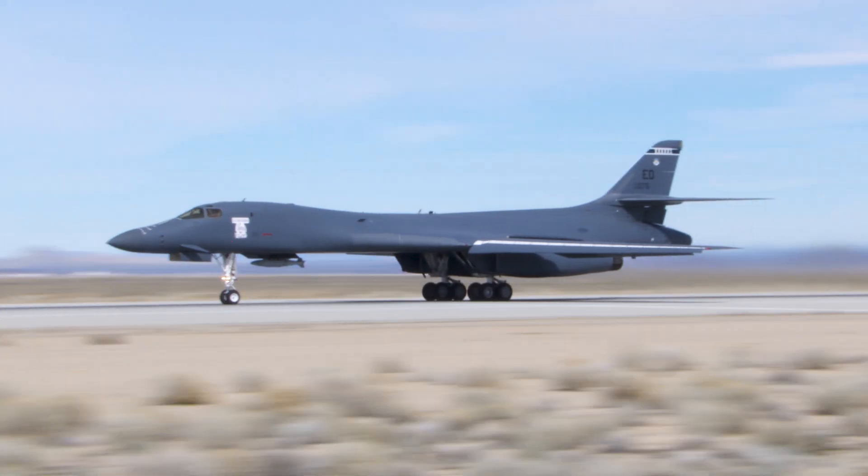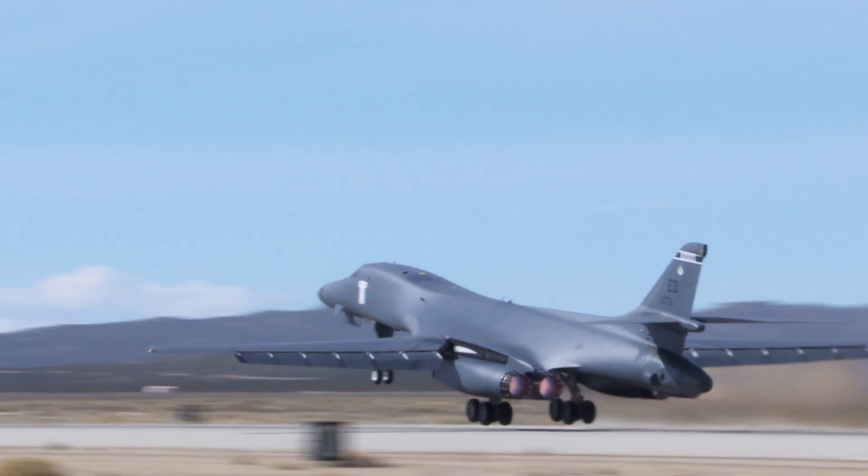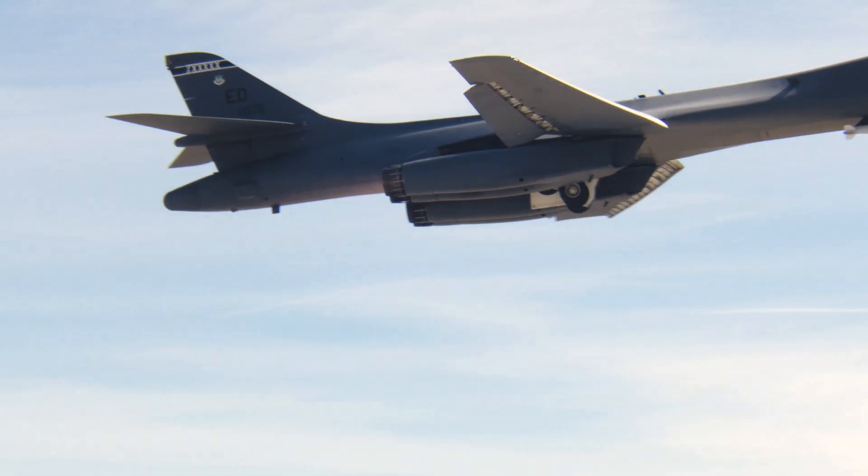We're excited that the LAM pylon is going to allow the warfighter to carry a whole new set of weapons. Those capabilities will be very important for winning future conflicts and deterring our adversaries.